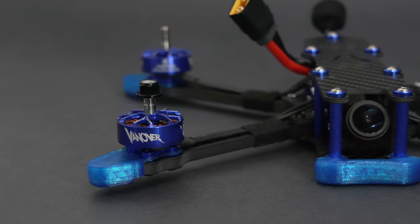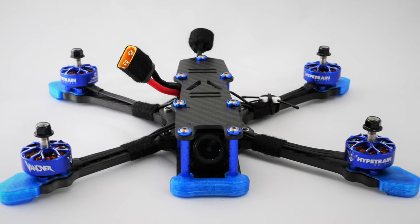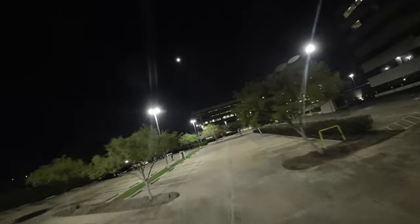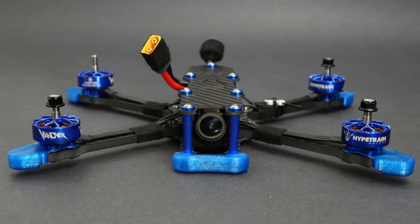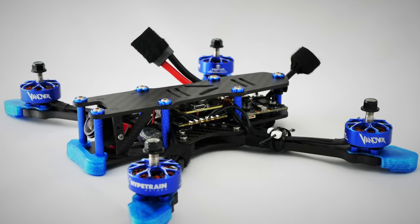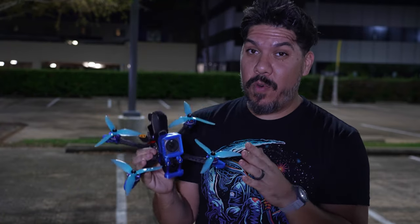Speaking of power, the signature Vanover V2 motors provide more than enough. With a lightweight Action 2 camera, a 75% throttle cap feels perfect. Use a full-size Hero 11 and adjust it to 85% to fly smooth, or go all the way to 100% when you want additional speed. The versatility of this combination, developed to work in sync, gives a more cohesive flight narrative. Add the signature Vanover prop and you have quite the package — the best motor protection perhaps on any freestyle frame, and very easy toilet-tank mounting for improved and balanced flight feel.